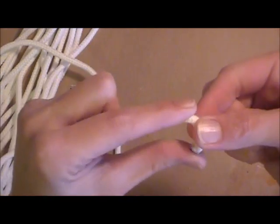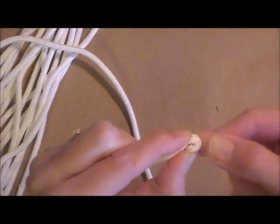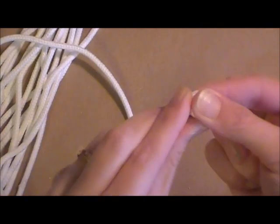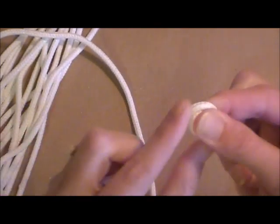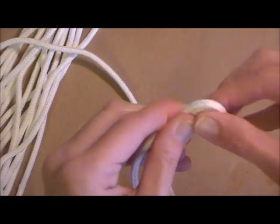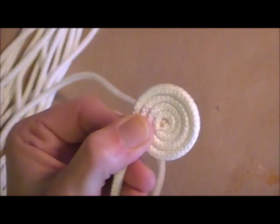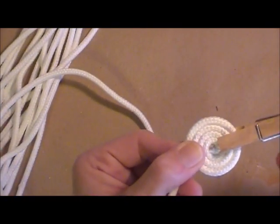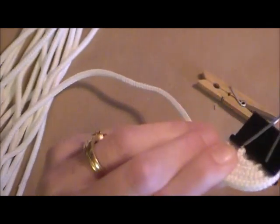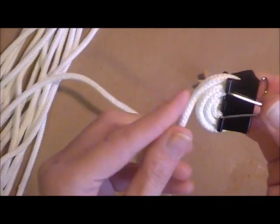To make a trivet, you're going to start with the end of your clothesline. The one end is burned. You're basically just going to bend it over to form a circle, and you want your coil to be really, really tight. I'm just wrapping this around in a coil, trying to keep the coil even — top and bottom — so I don't have a little bowl shape. Once you get it going, rather than using a clothespin, I'm going to use a binding clip to keep it in place. Now I'm going to take it to my sewing machine.